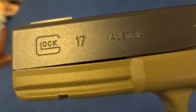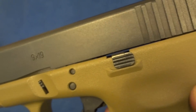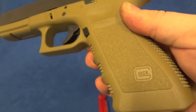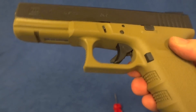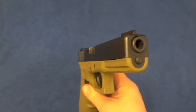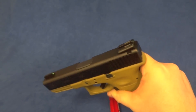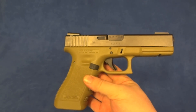Pretty happy with the end result. Match the sheen of the slide, of course. And there she is — nothing too exciting, just a nice color match.